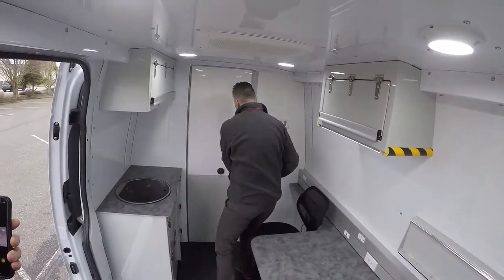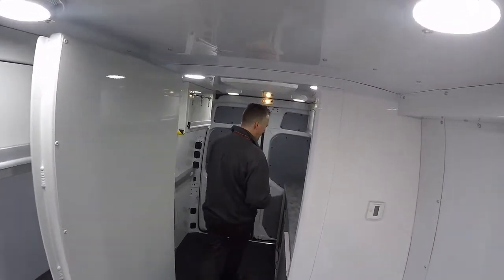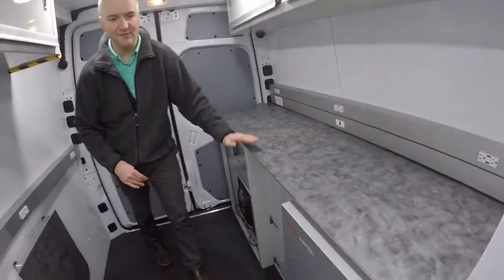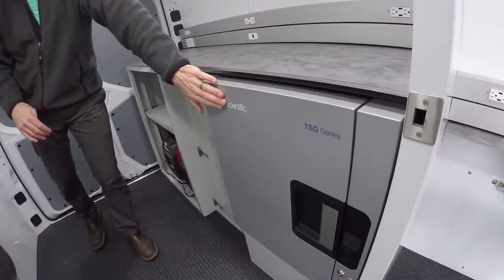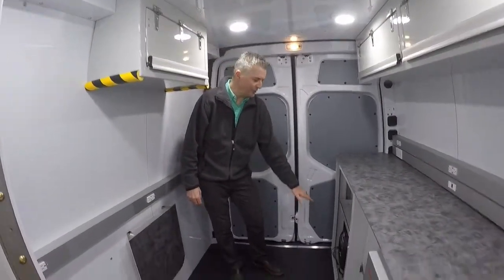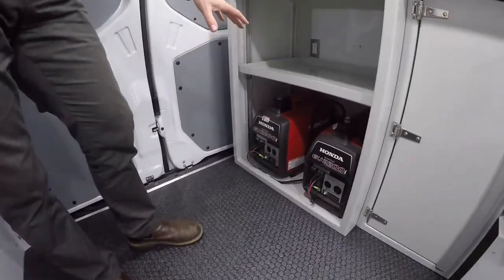Let's go to the rear room. We have additional storage space in the back. We have a stand-up height work counter. We've got a Fisher medical supplies fridge here for critical samples. We also have a couple of suitcase generators with a dedicated storage spot — the customer will actually use these generators out in the field.